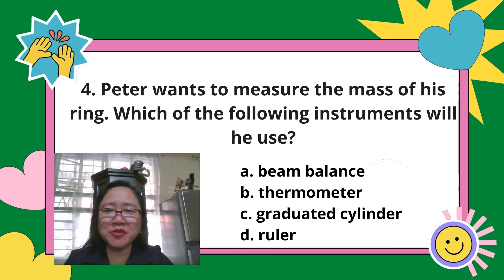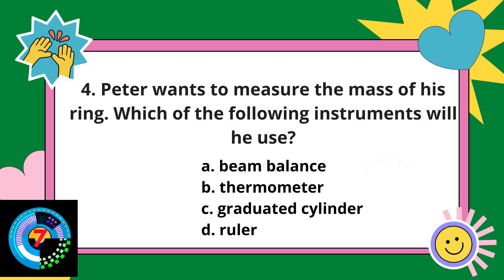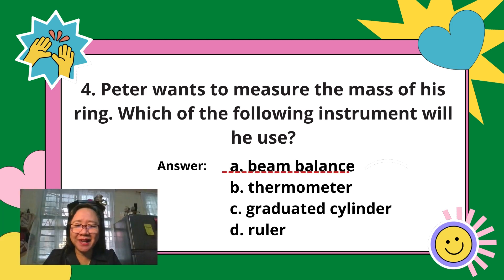Number 4: Peter wants to measure the mass of his ring. Which instrument will he use — A, beam balance; B, thermometer; C, graduated cylinder; or D, ruler? The answer is letter A, beam balance, because a beam balance is an instrument that measures the mass of an object. A thermometer measures temperature, a graduated cylinder measures the volume of a liquid, and a ruler measures length or distance.